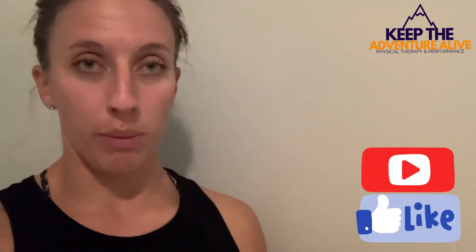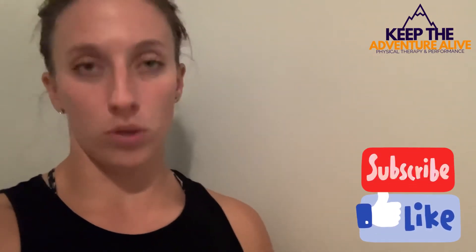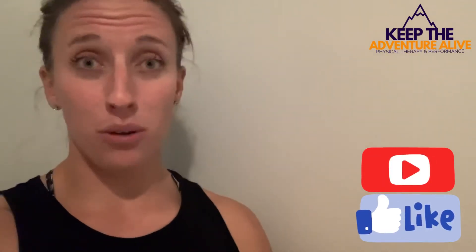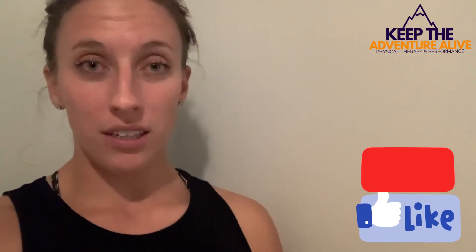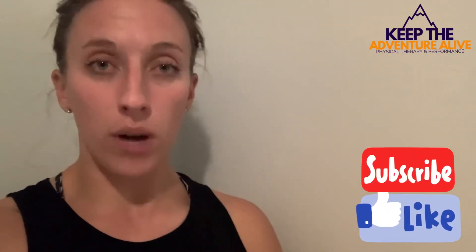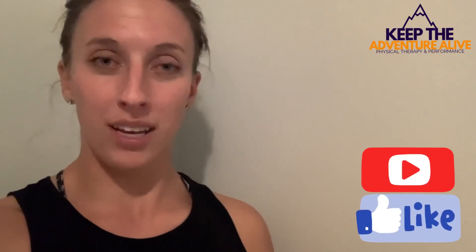These are all good for shoulder arthritis and shoulder pain. Obviously, it's going to depend on what type of shoulder pain you have and what was causing it. If you do have pain during some of these exercises, that's okay — there are lots of other exercises out there. If you did like this video, go ahead and hit that like button below and also hit that red subscribe button so you can get updates when I release new videos. Thanks for watching.